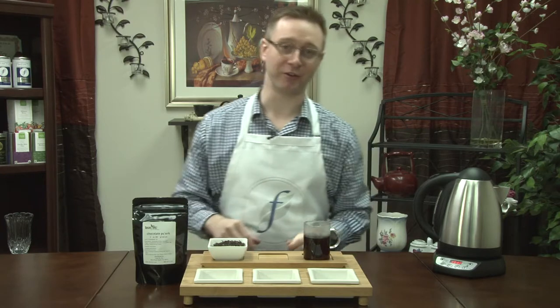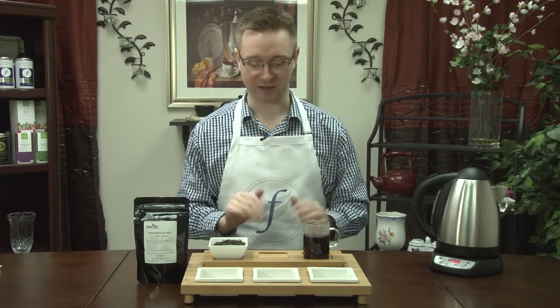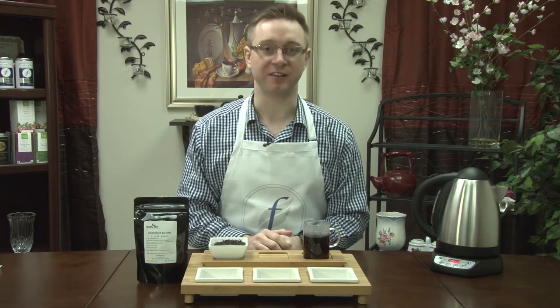That's definitely something that you can enjoy with someone, enjoy after dinner, any time of the day — great for breakfast, late in the evening, any time. Our Chocolate Pu-erh by Teas Etc.